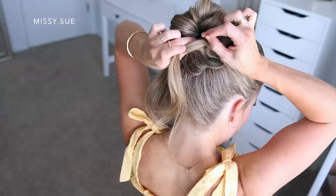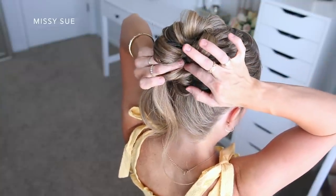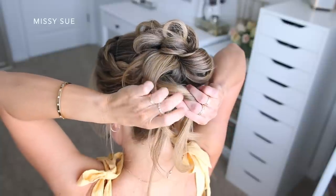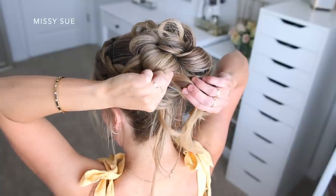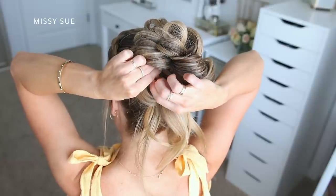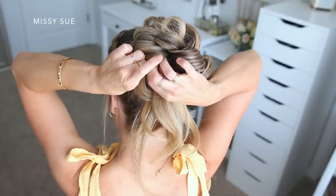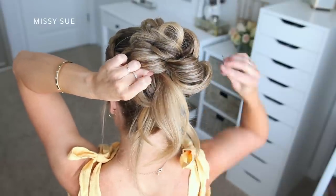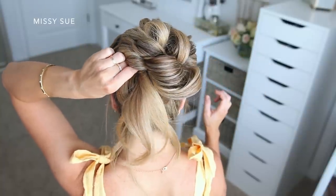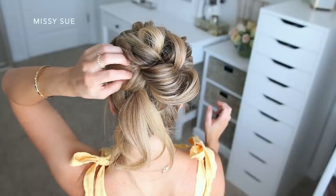I usually like to work in a clockwise pattern — starting at the top, then moving to the right, then down to the back, and then finishing on the left side. As you go, make sure to fill in any gaps or holes with sections of hair. The ends from the loops tend to be really small and thin, so I'll just combine those with a new section of hair and continue looping and pinning the pieces until all of the hair is pinned up into the bun.